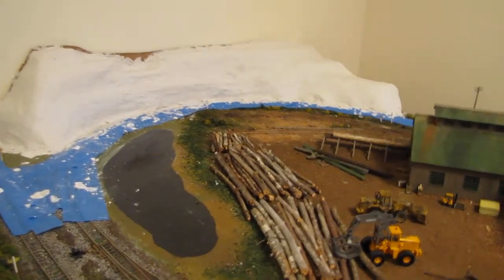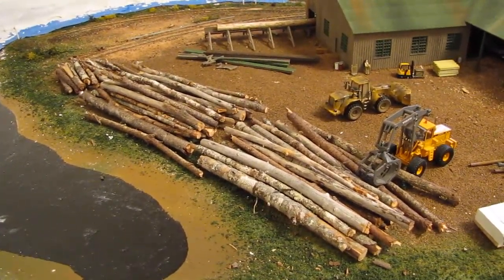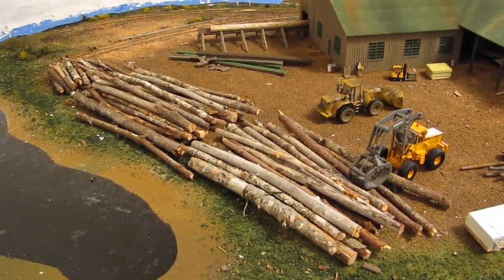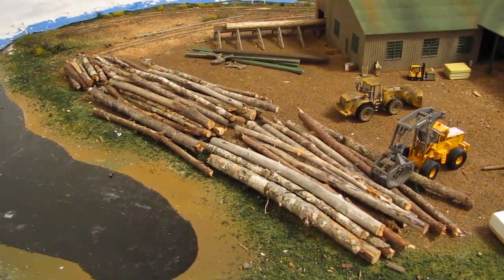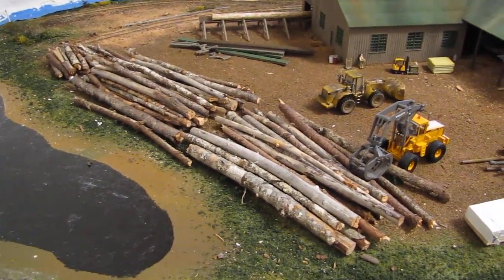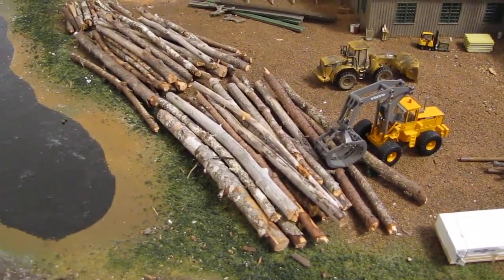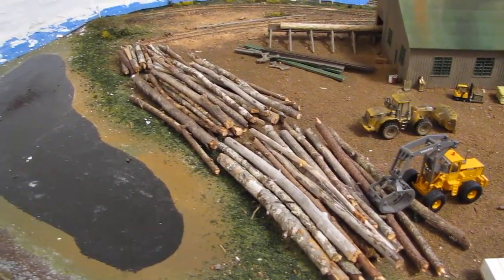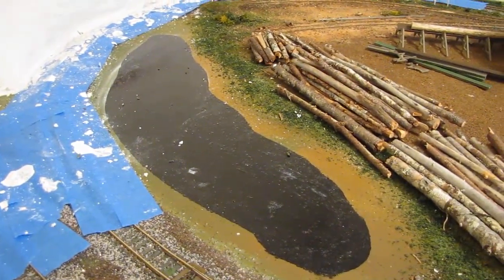I think I'm gonna change the logs here. I've been toying with the idea of making them out of dowel and actually hand-making logs. These ones look okay but they do look like branches, and logs typically don't look like branches, so we'll figure it out and make it work. Once the mountain's done, I'm gonna touch up the pond and get it going.